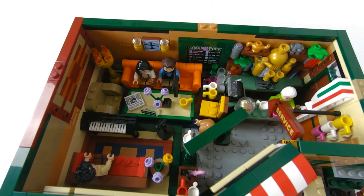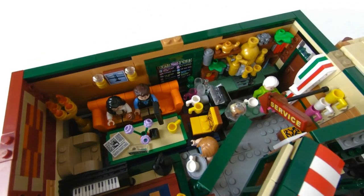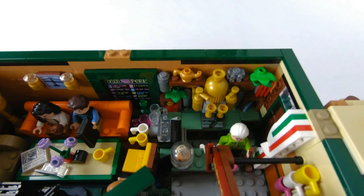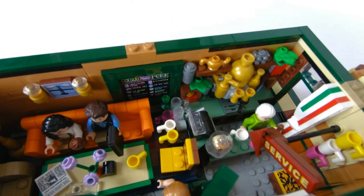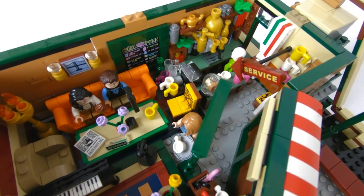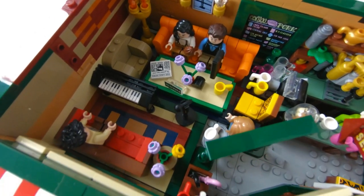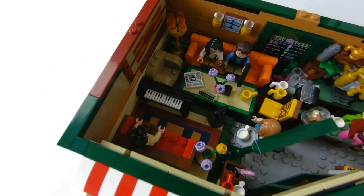Going into the first floor of the Central Perk, we have everything we might need. We're greeted by a couple of lamp posts as soon as we walk in. On the right there is the counter — Gunther is there along with the cash register, a cookie jar, the coffee or espresso machine behind him, and the shelves. That back door leads to the alley. We see the coffee mugs on the wall, a service sign, and the coffee menu on the back window. We've got the rug along with all the furniture on the left side, and up in the corner we have the stage with the keyboard and mic where Phoebe — or it looks like Ross — is going to play one of his songs.